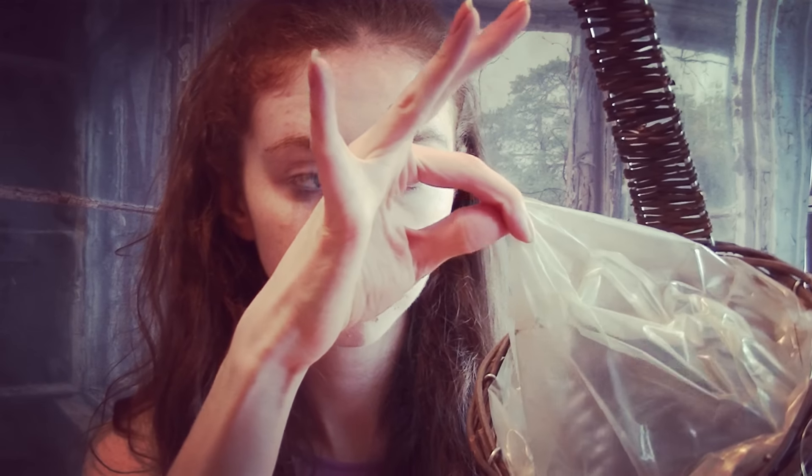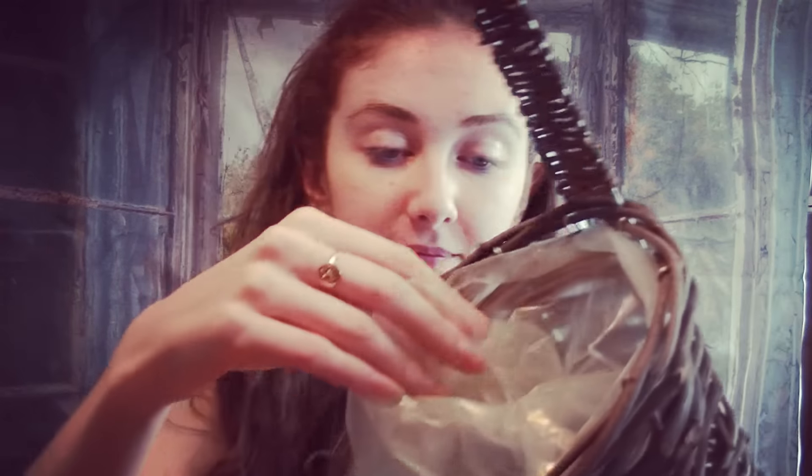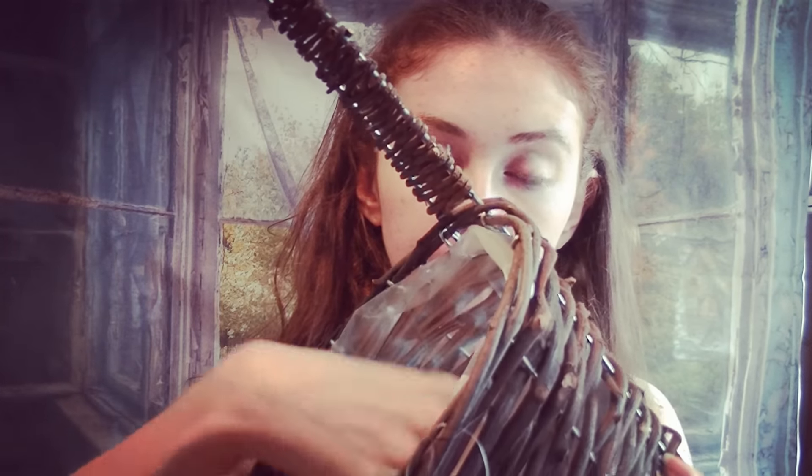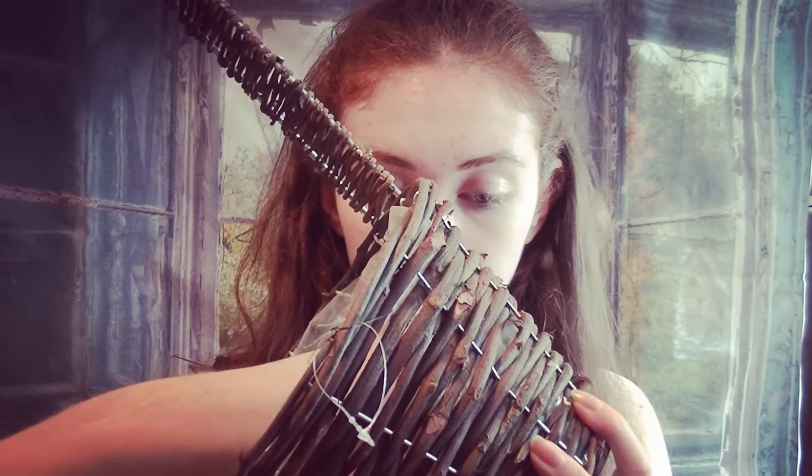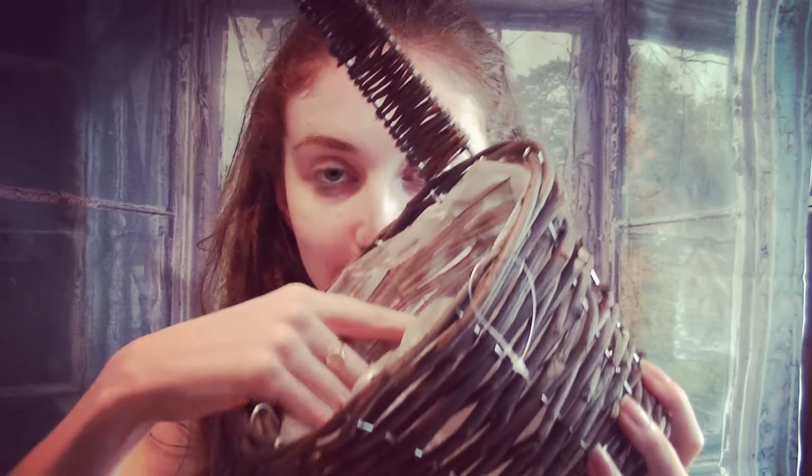We sell replaceable plastic liner bags — if it gets damaged or anything like that it just pulls out and you can pop one back in easily. We do have the basket in a few different shades as well. This is the dark one; we do it in mahogany and beech as well if you prefer a lighter one.